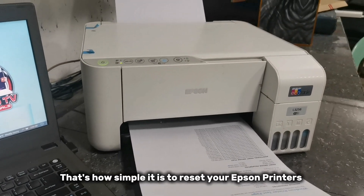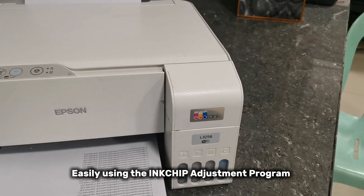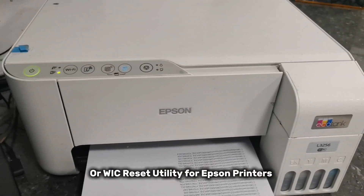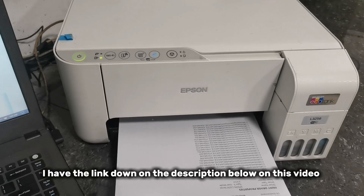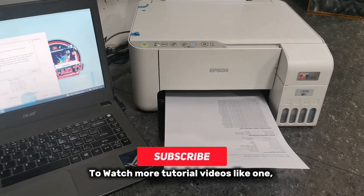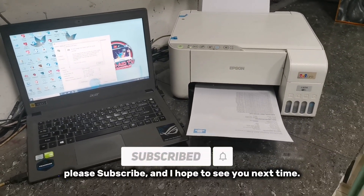That's how simple it is to reset your Epson printers easily using the InkChip adjustment program or WIC reset utility for Epson printers. To download the WIC reset utility, I have the link down in the description below. To watch more tutorial videos like this one, please subscribe and I hope to see you next time.